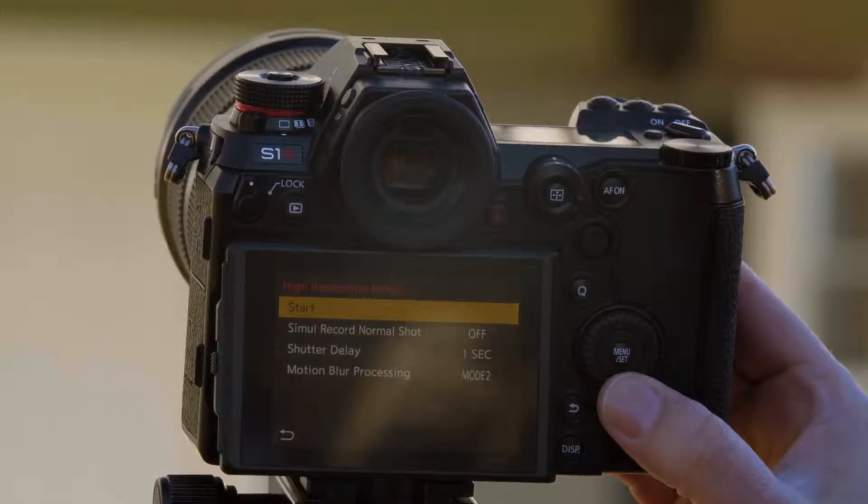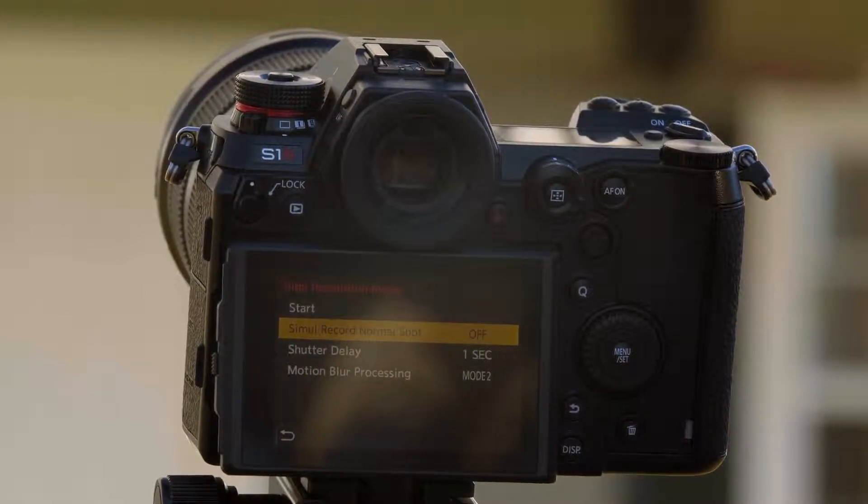Once in high resolution mode, you have the option of having the camera take a high-res image and also store a standard resolution image at the same time.